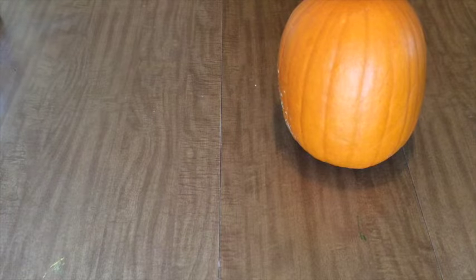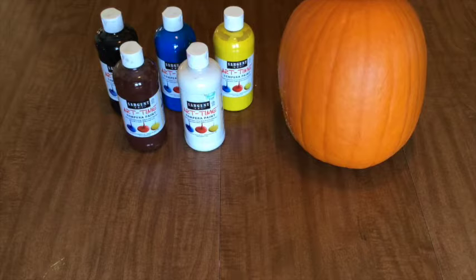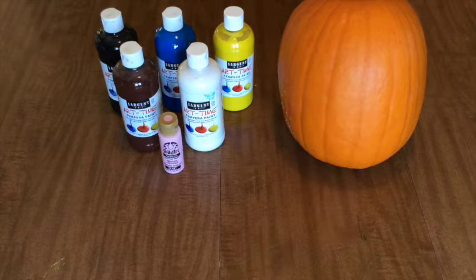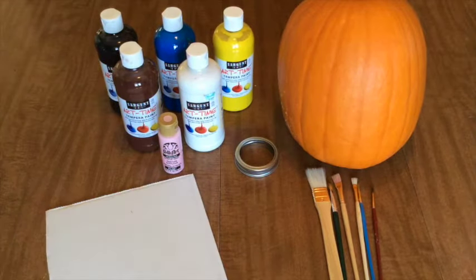So here is what you're going to need for this week's project. A pumpkin — try to find one that's taller and more oval shaped. Six colors of paint: yellow, blue, black, and white. I'm also going to use brown for his eye, but feel free to make that any color you want. And pink for his mouth. Paint brushes, a canning ring, and thick card stock.